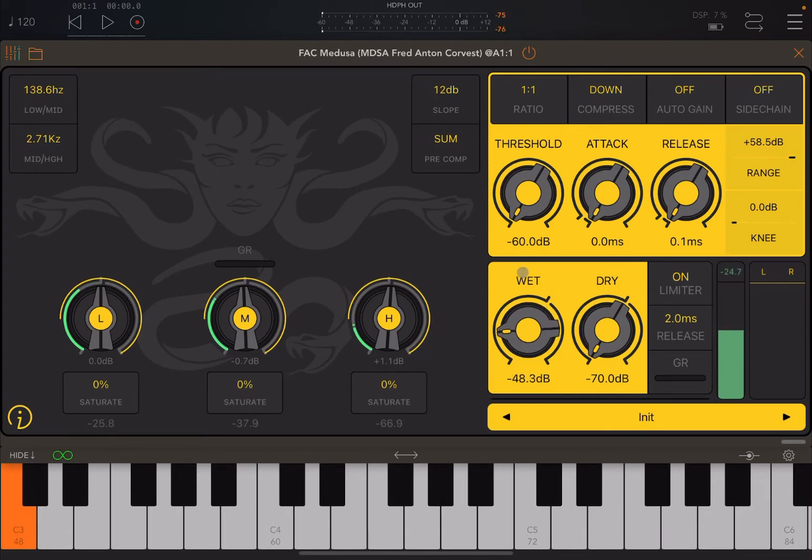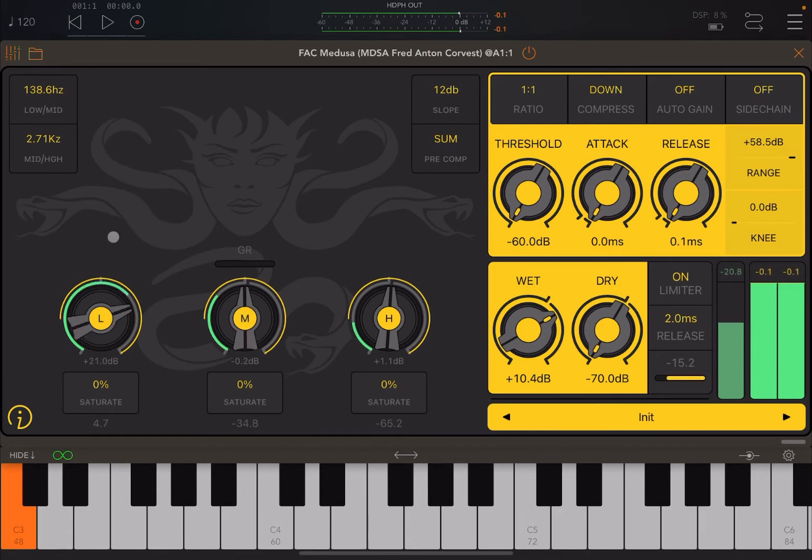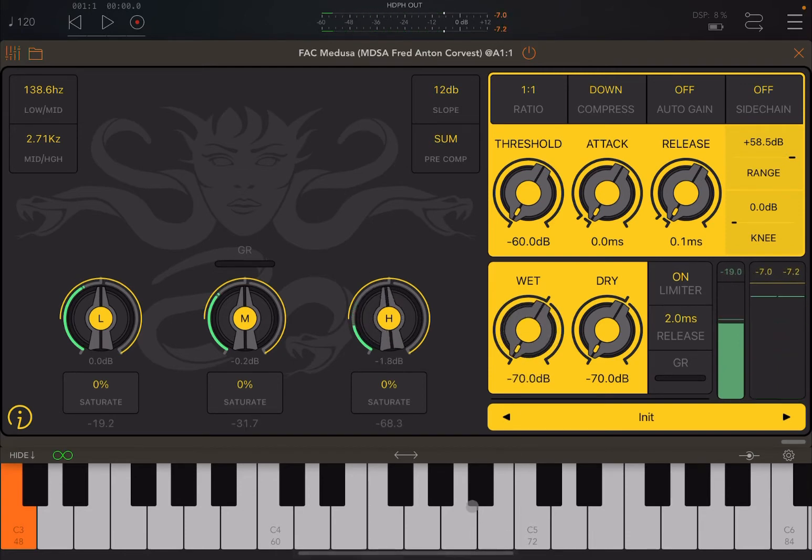Let's adjust the wet signal. At the moment, I have the threshold set to the minimum level, so there is no compression coming in. You can hear how easy it is to adjust the three different bands. There's also a meter and a yellow indication showing the compression. If I start to change the threshold, you can see that yellow circle changing — really nice.